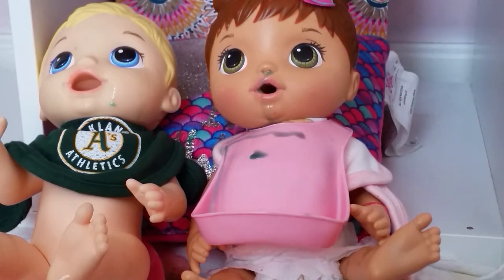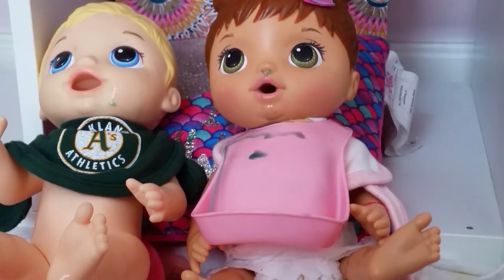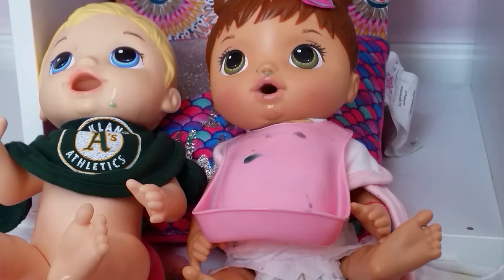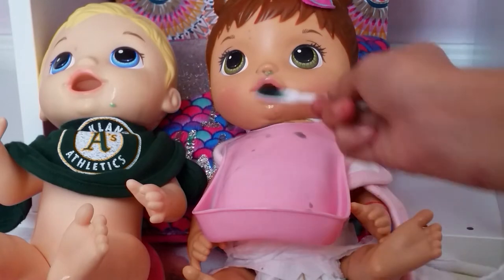Oh, you're getting messy! Okay, we're gonna use his spoon because it's skinnier. Mason has a bigger mouth, so you can use that spoon. It's way better, huh? Now you don't have to make that much mess.